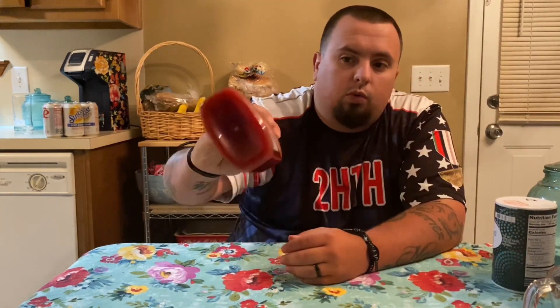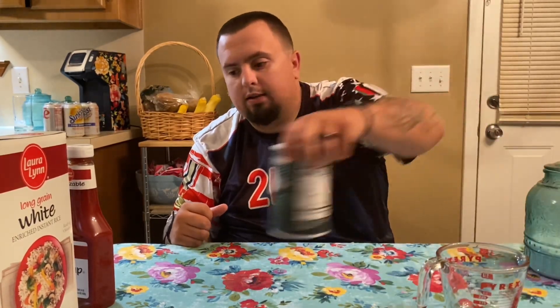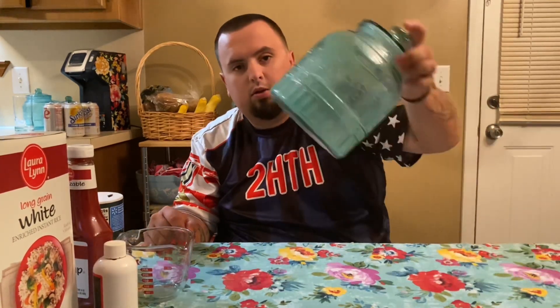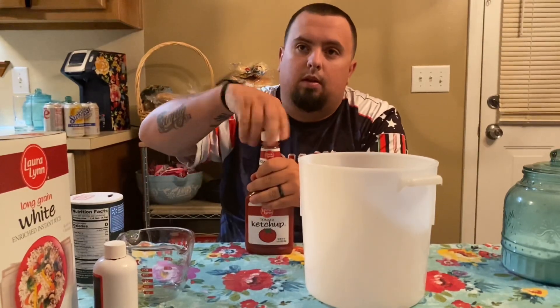I'm going to use 24 ounces of ketchup, 28 ounces of instant rice, just regular iodized salt. You're not making a big batch so you don't have to worry about it being the wrong salt or souring onion or anything like that. So measuring cup, today we're making red chocolate and just sugar in a bucket. I'm just going to put the ketchup in there.